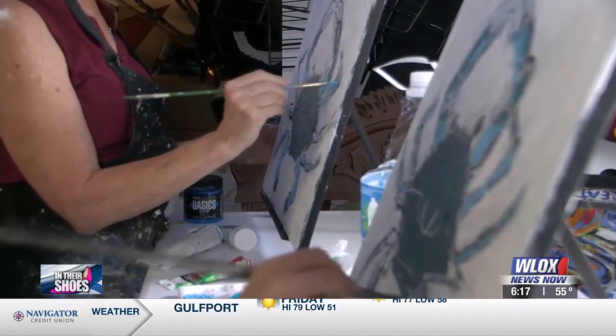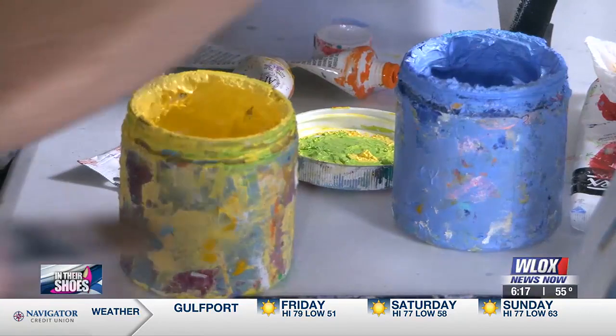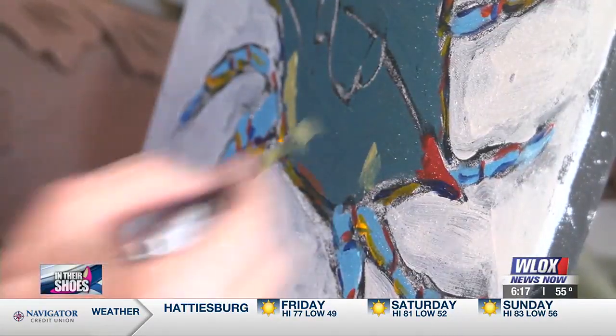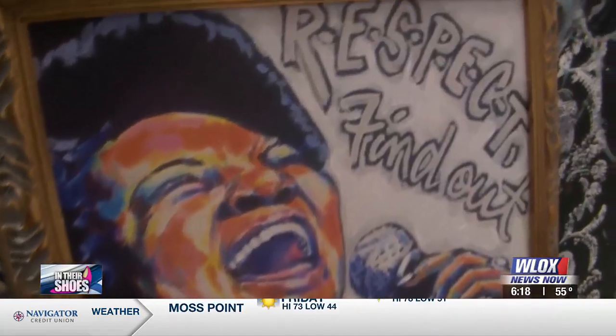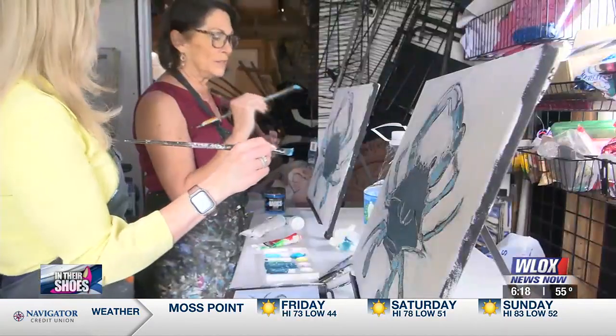When I used to teach, kids would finish a lesson and then move on to the next art lesson. They'd go, oh my gosh, Ms. Curtis, when are we done? I said, you're never done. You're never done — my tombstone will say, she loved art and she was never done.